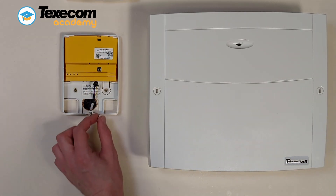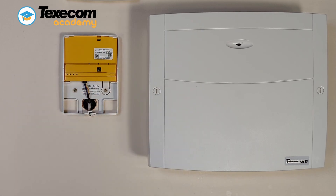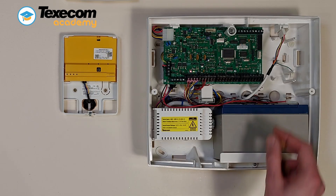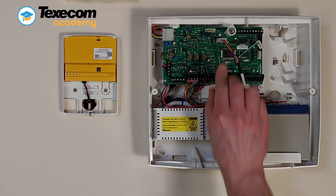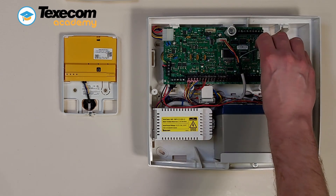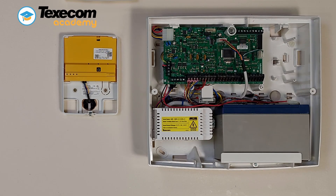Insert the smartcom cable and fit the black connector into the smartcom. The yellow wire should be on the upper right-hand side. Plug the four-wire connector onto comport one on the control panel. Plug the two-wire connector onto comport two on the control panel.